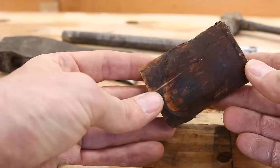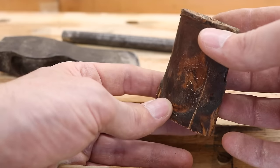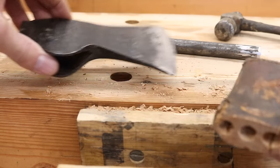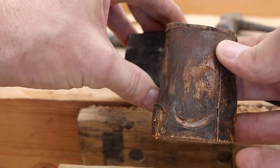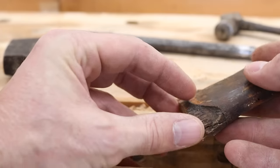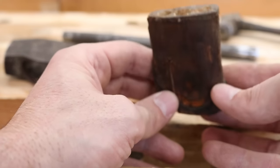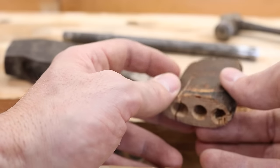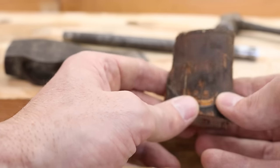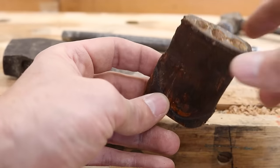Boy, now I can tell why their axe heads hang on the handle so well. Look at the deep impressions there, where the cheeks of that axe have indented the wood all the way around. That's not easy to do. It's almost like they were able to shrink the wood and then insert it into the handle, and then it expanded — they must have some sort of a super press.